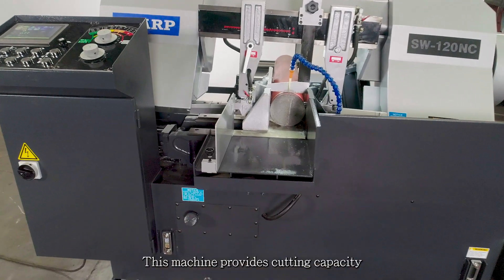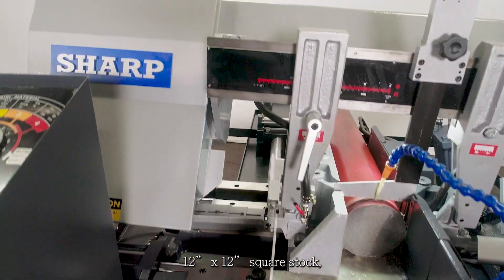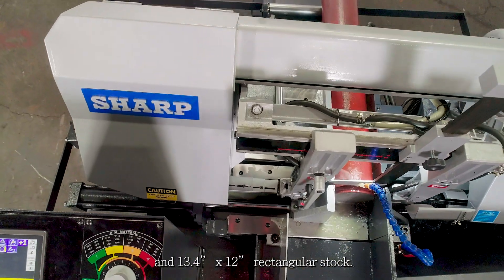This machine provides cutting capacity of 12 inch diameter of round stock, 12 by 12 inch square stock, and 13.4 by 12 inch rectangular stock.